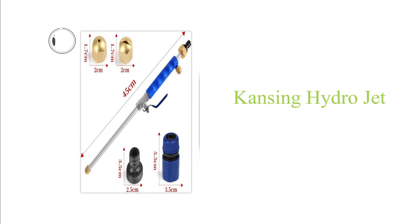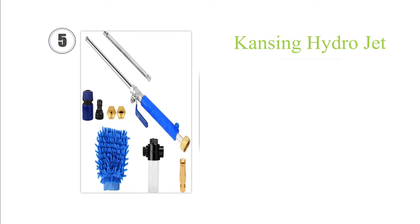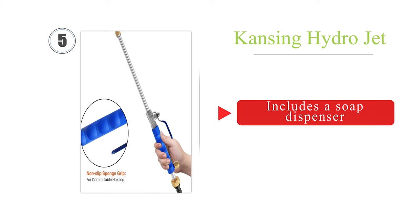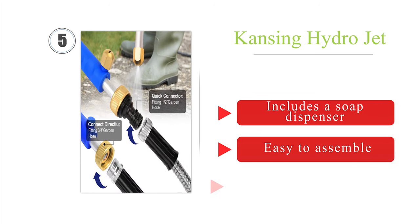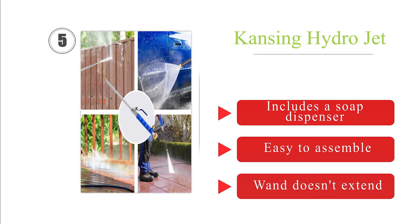Half way up our list at number 5, the multipurpose Kansing Hydrojet turns any regular three-quarters or half-inch hose into a power washer. It is made with high-quality brass connectors and spray nozzles that won't rust, and the wand has a flexible neck that can bend in any direction. It includes a soap dispenser and is easy to assemble. However, the wand doesn't extend.